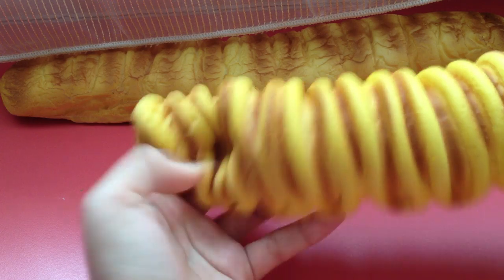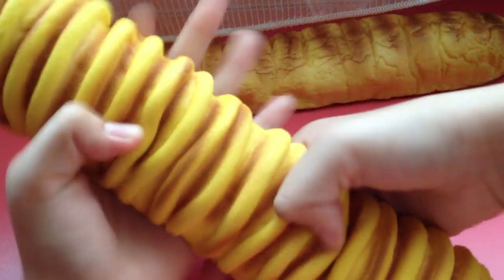Then I have this Custard Caterpillar. This is also very squishy.